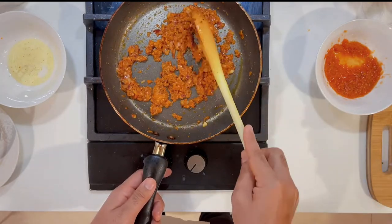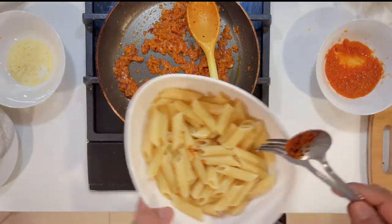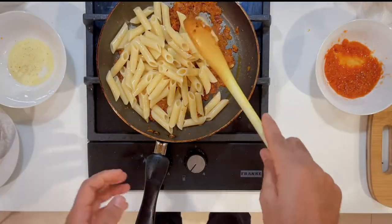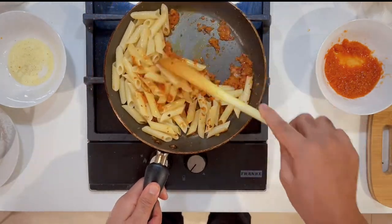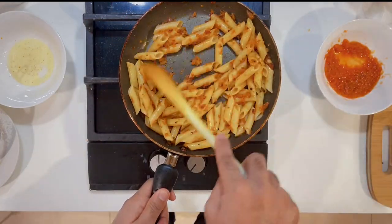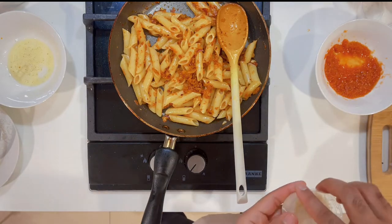Now I will add the pasta, which is already boiled. I will add it to the pan and fry and mix it with a little toast so everything comes together well.